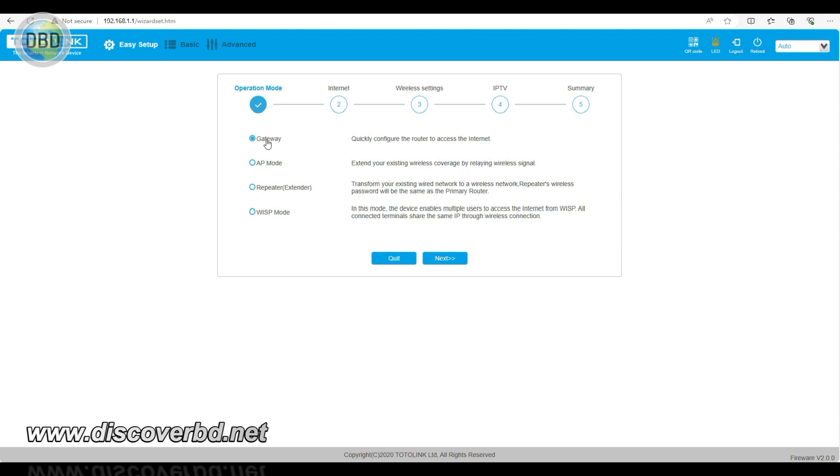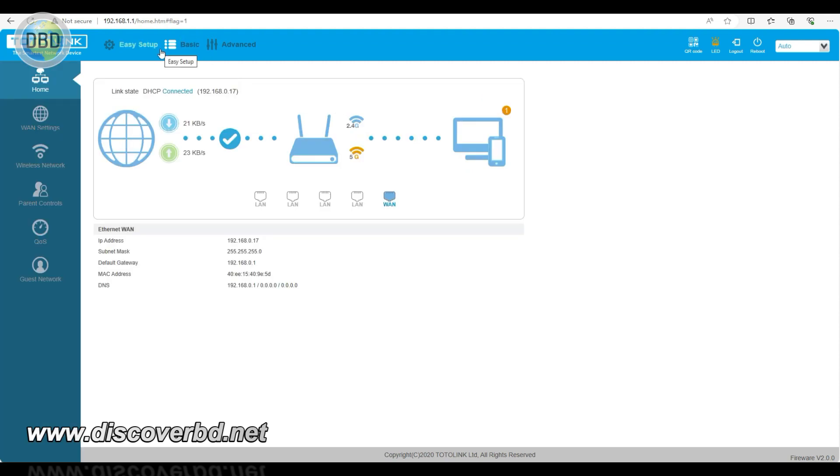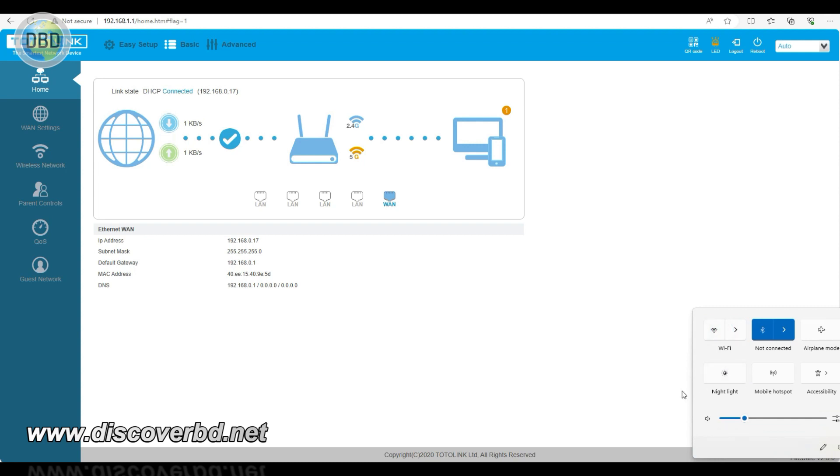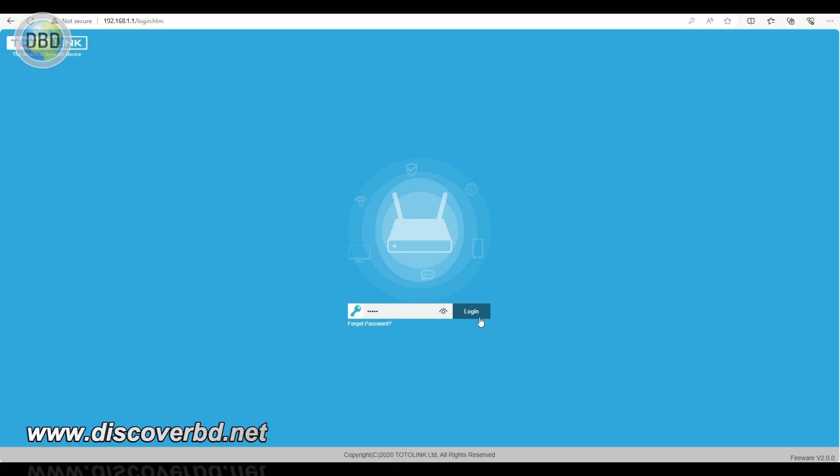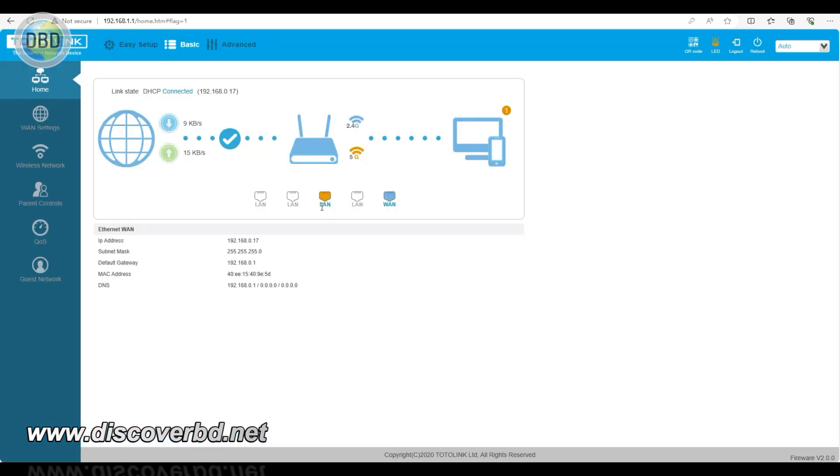In the basic setup, you can set the primary router. You can connect with your Wi-Fi password and find the primary router. This is a LAN port and APC connection.